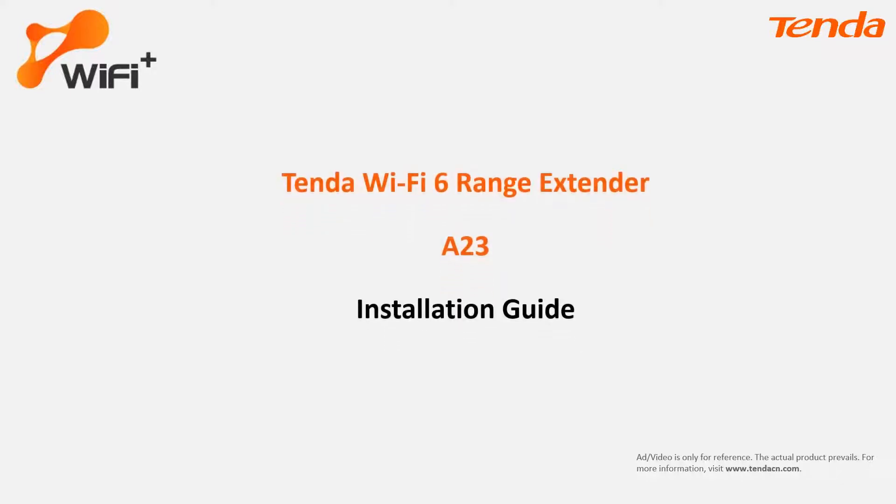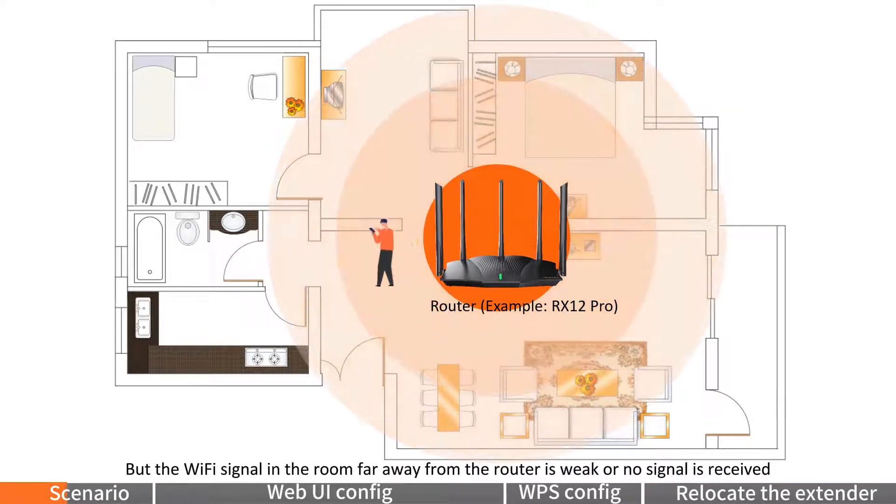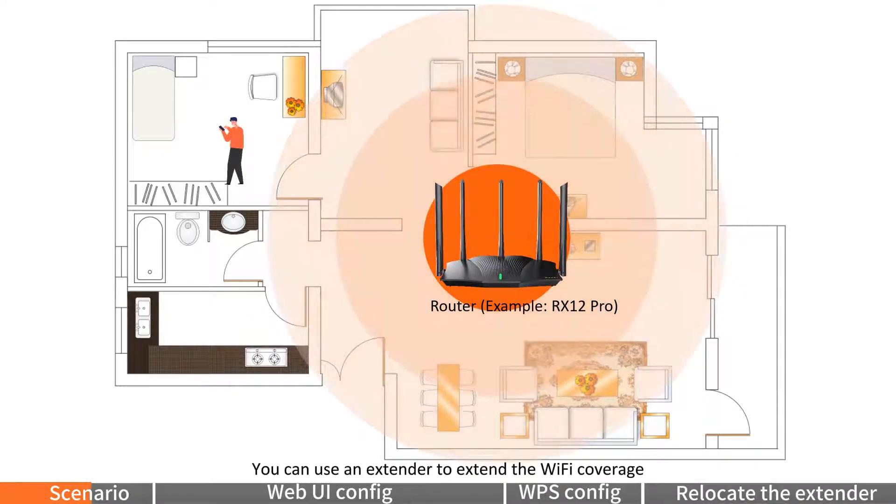Tender Wi-Fi 6 Range Extender A23 Installation Guide. If you already have a router for internet access, for example the RX12 Pro, but the Wi-Fi signal in a room far away from the router is weak or no signal is received, you can use an extender to extend the Wi-Fi coverage.